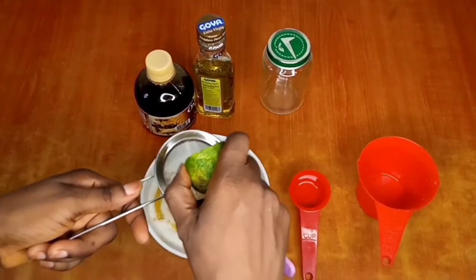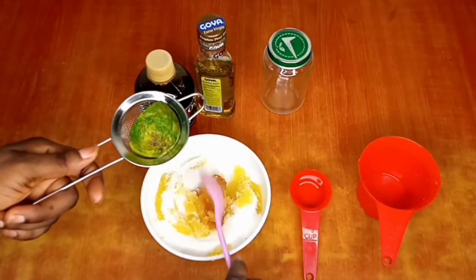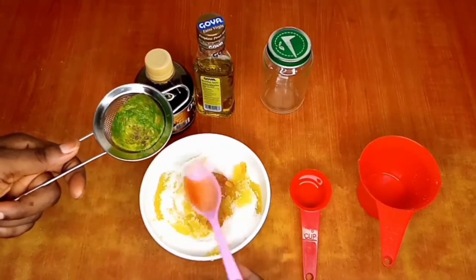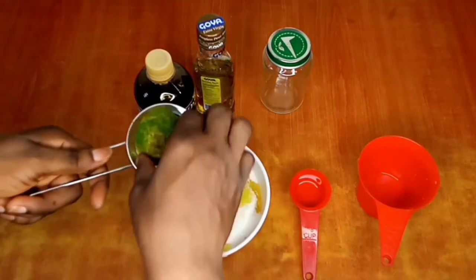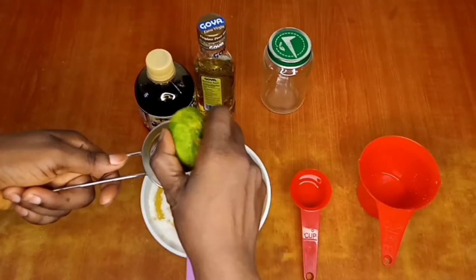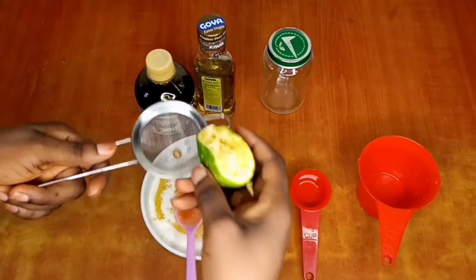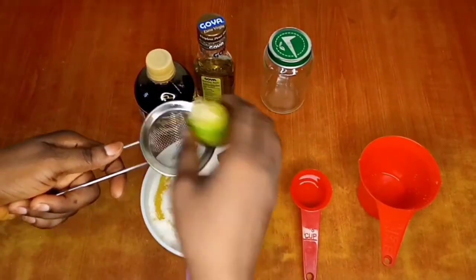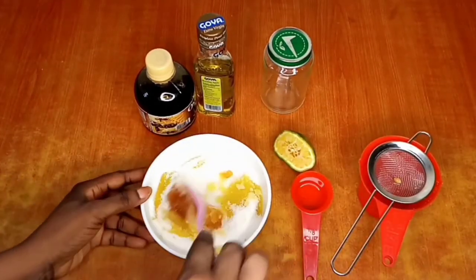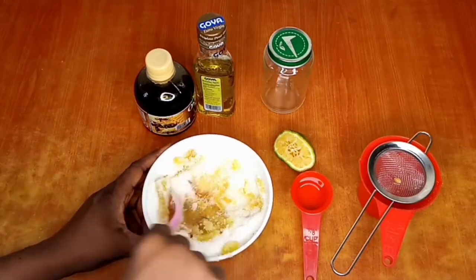Next ingredient is lemon. You can substitute lemon for lime or orange juice — whichever you prefer. I'm using lemon because that's what I have, and I'm not using too much of it because I have sensitive skin. I recommend orange juice for those with very sensitive skin. You can see the mesh strainer is holding back the seeds — that's exactly why I needed that strainer.